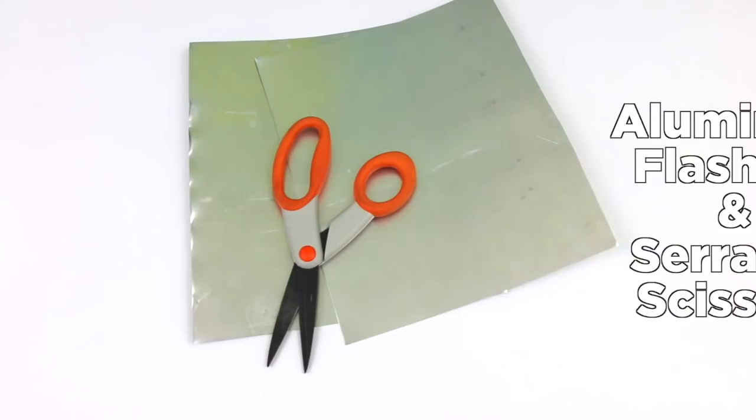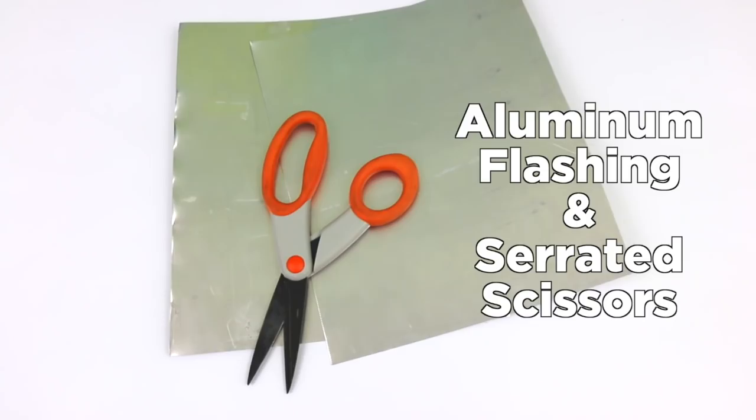Hey DIY Decorators, I'm Mark Montano and today on Make Your Mark with DecoArt we are making Mexican Tin Hearts and we're painting them with Americana acrylics. Before I forget, I want you to thumbs up if you liked this video and leave DecoArt a comment if you have a question about this project or you just want to say hello to DecoArt. Are you ready? Let's make some Tin Hearts.